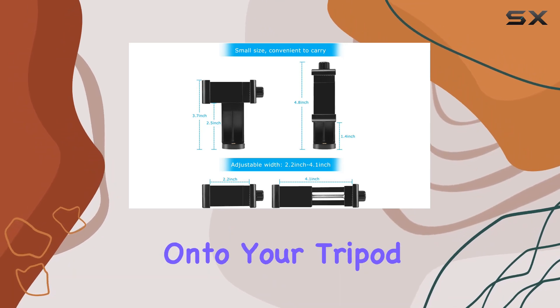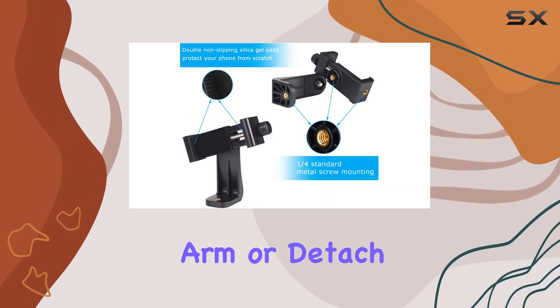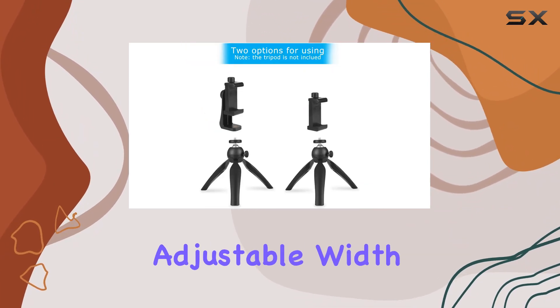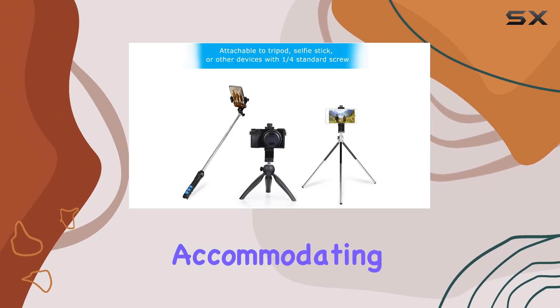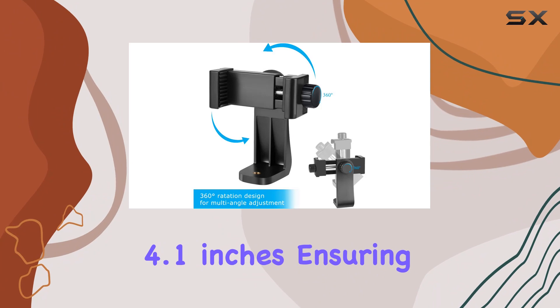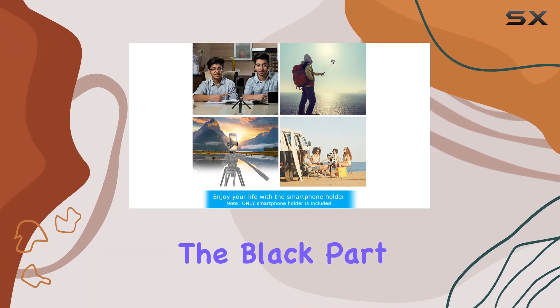Using it is a breeze. You have two options: either screw it directly onto your tripod or selfie stick, enjoying the flexibility of a pivoting arm, or detach the phone clamp and mount it separately on a tripod or monopod. The adjustable width is impressive, accommodating smartphones ranging from 2.2 inches to 4.1 inches, ensuring compatibility with a wide range of devices.